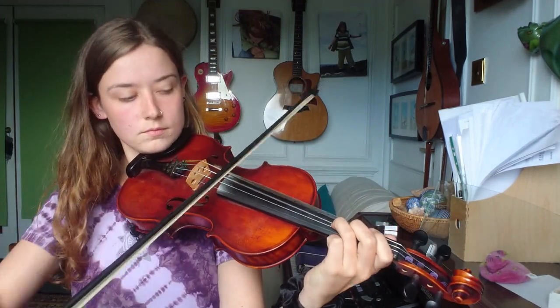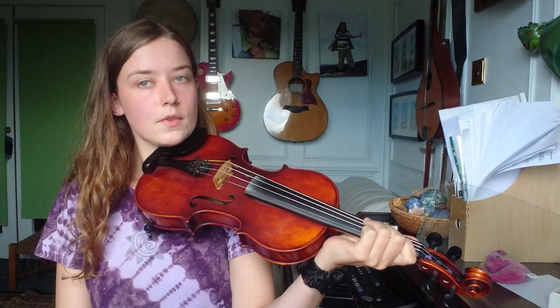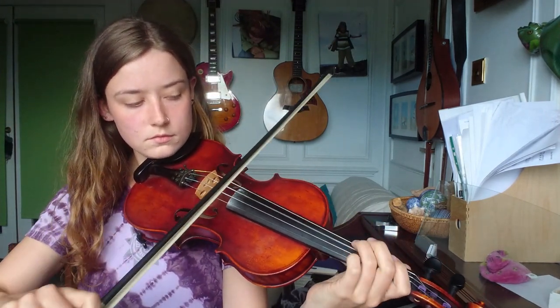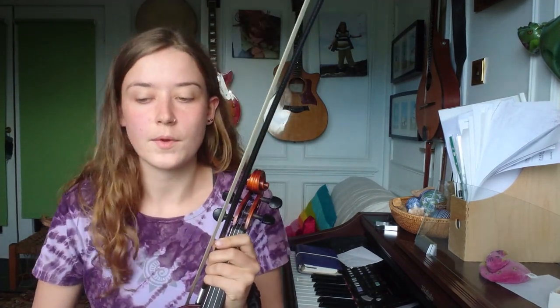First I'll just play the first line with just a bit of G drone. Or, if you prefer lots of double stopping, you can play the G string the whole way through. You can also double stop in the second half with the A string — especially as you go up to those high A's, it sounds nice to have the A drone underneath.